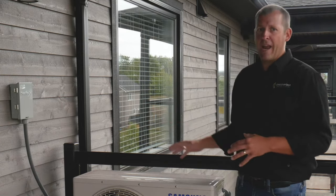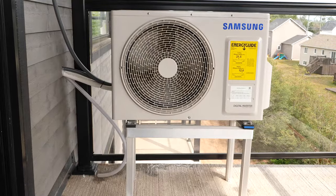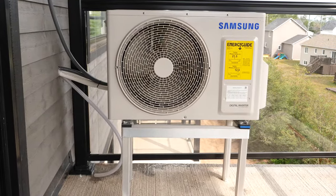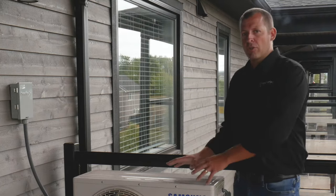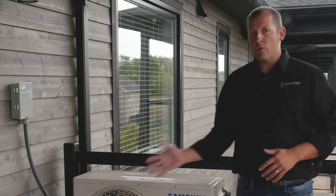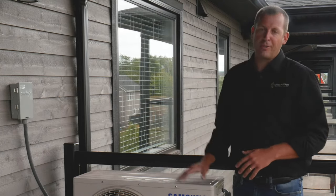Heat pumps work by moving air, so it's important to maintain a distance of about three to four feet around the unit. In the winter, if you have snow accumulation, it's crucial for the operation of the unit that you remove that snow and restore the airflow over the coils.